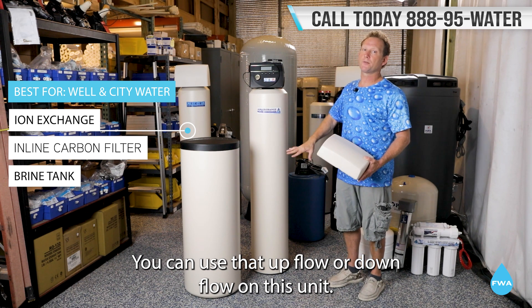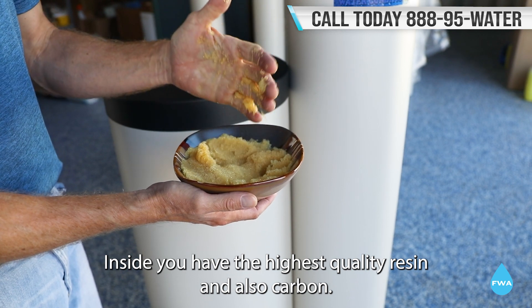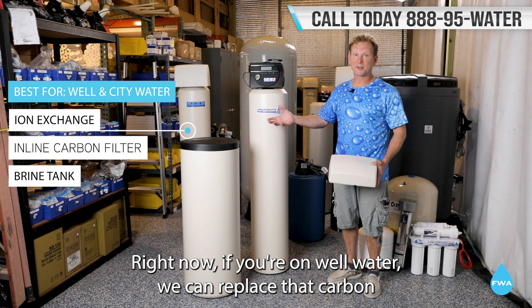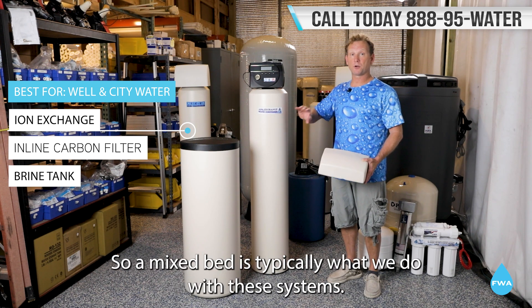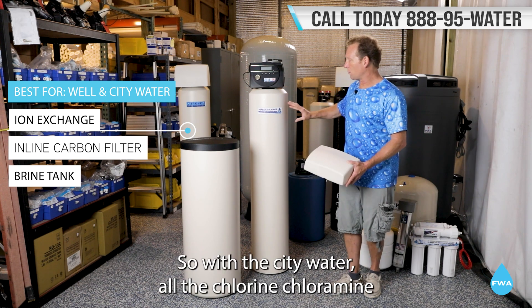Inside you have the highest quality resin and also carbon. We will add that to city water right now. If you're on well water, we can replace that carbon and put the tannins resin on top, so a mixed bed is typically what we do with these systems.